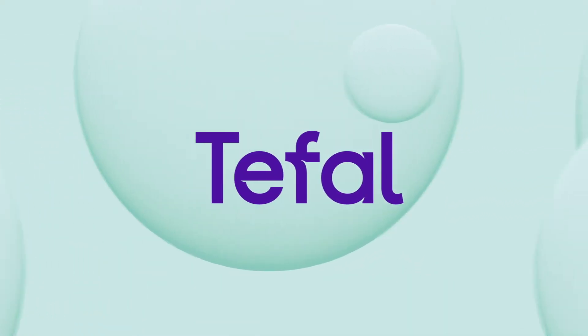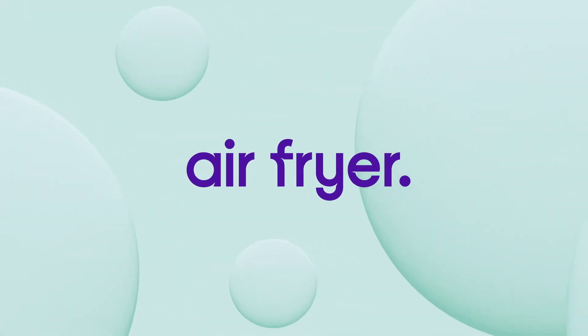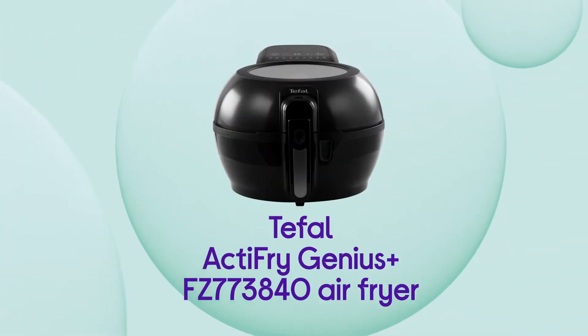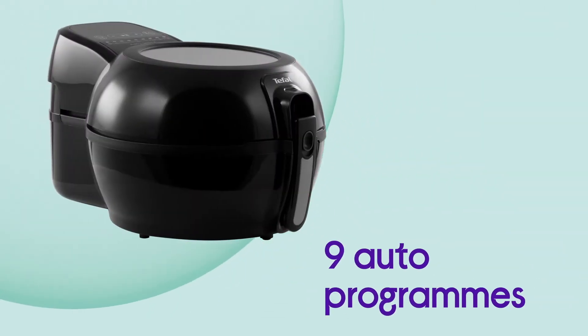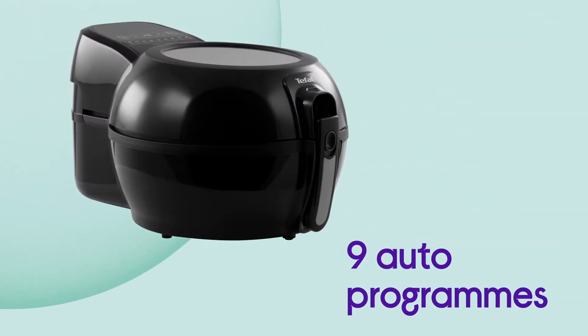This Tefal ActiFry air fryer takes the guesswork out of cooking for a variety of dishes, which makes it really easy to get the best results. It keeps things really simple, giving you perfect food at the touch of a button with super convenient hands-free cooking from the nine auto programs.